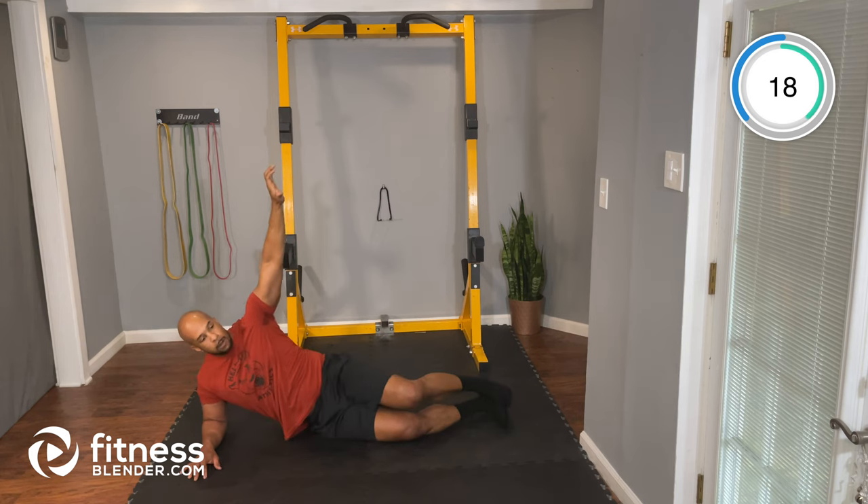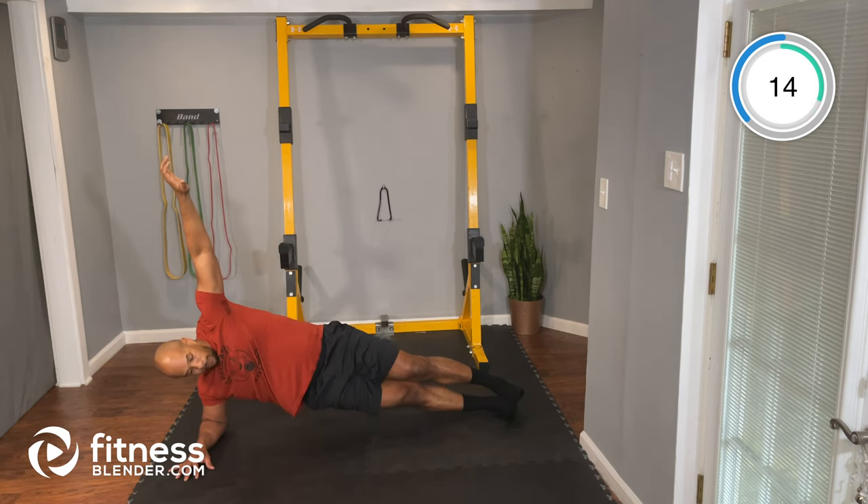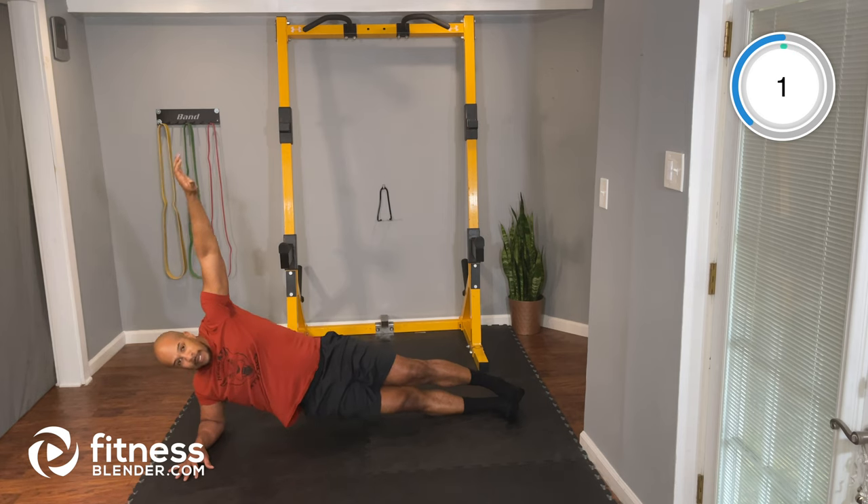Let's keep working. 15 seconds. Five seconds — and time. Nice job.